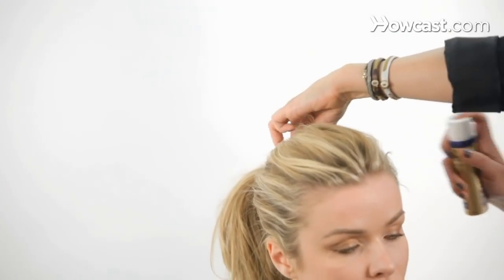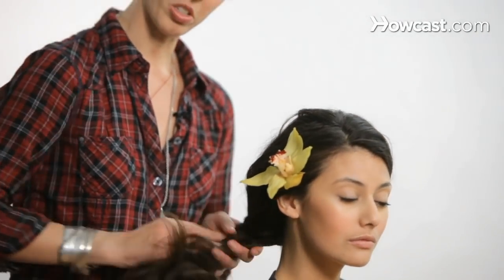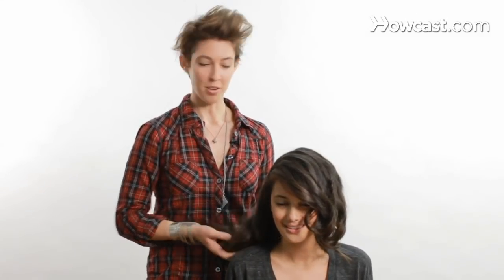I want to show you that hair isn't as intimidating or as hard as you think it is, and I want you to have fun with it and do what your vision is with your hair. So now I'm going to show you how to get hair like the women in Mad Men, or Betty Draper hair.